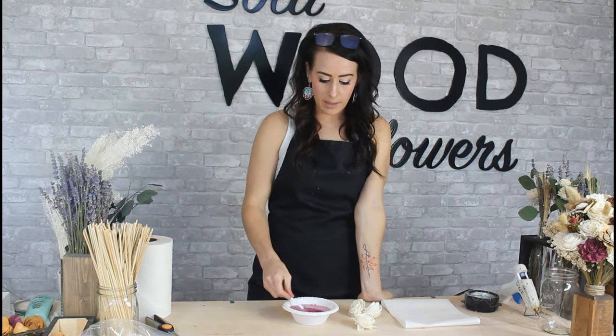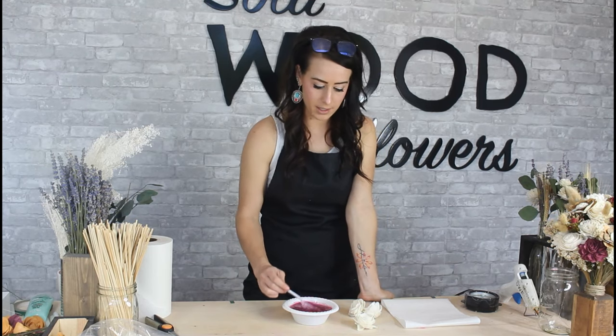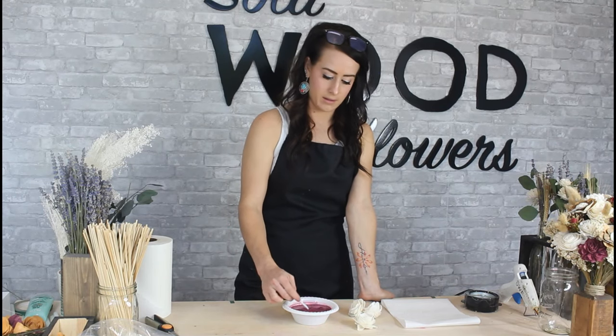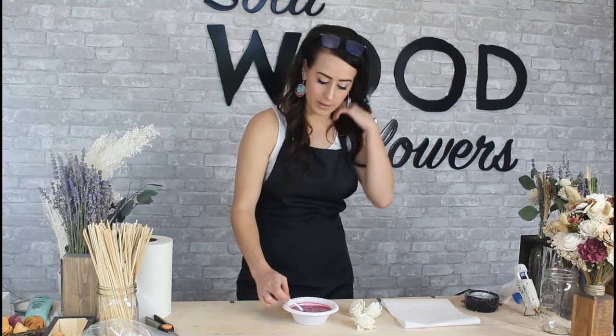Now that I've got that in here, I'm just going to take a fork and stir it up really well to mix all the dye in with the water. I'm going to scrape the bottom really good because it all sinks to the bottom and you don't want any of that sitting there.